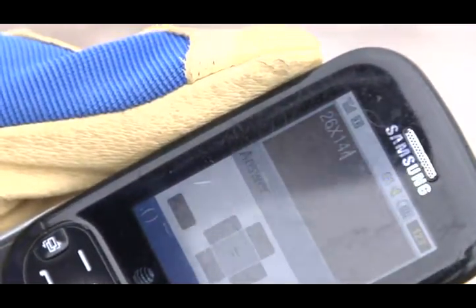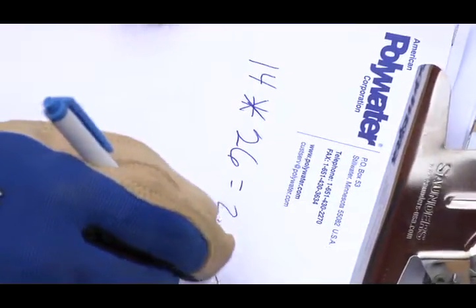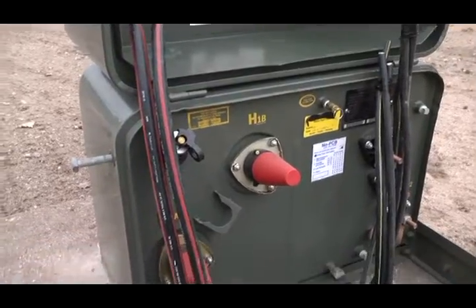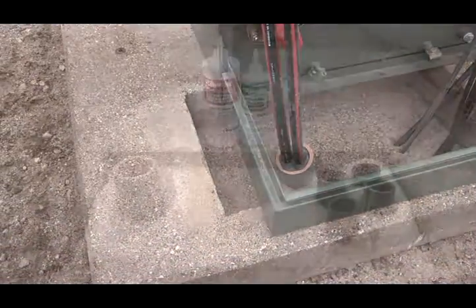Round up to determine the quantity of Instagrout sealant required. It is good practice to rely on field measurements to calculate quantity, rather than measurements from plans or specs. Actual pad opening dimensions may vary from drawings due to manufacturing variances or earlier pad changeouts.